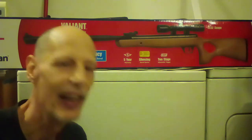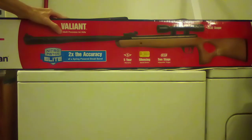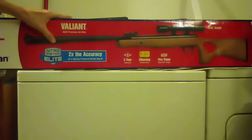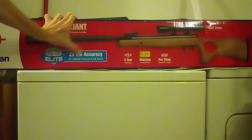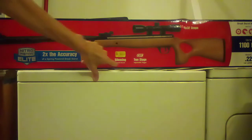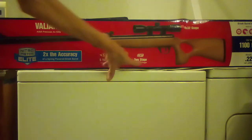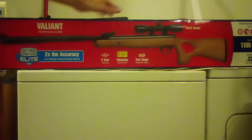Alrighty, so check it out. Valiant Adult Precision Air Rifle. Nitro Piston Elite. Two times the accuracy of the spring-powered brake barrel. Five-Year Warranty. SBD Gold Silencing Barrel Device. CBT — that stands for Clean Brake Trigger. Two-Stage Adjustable Trigger.